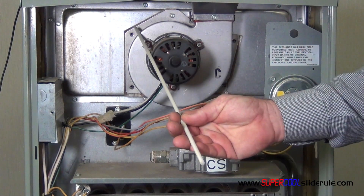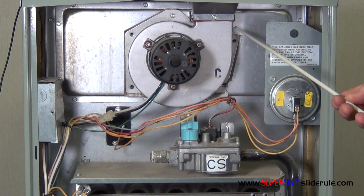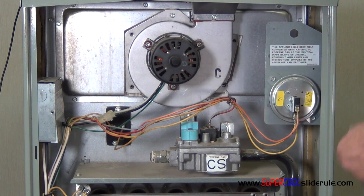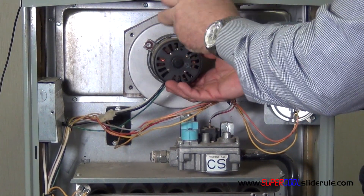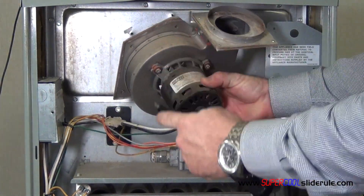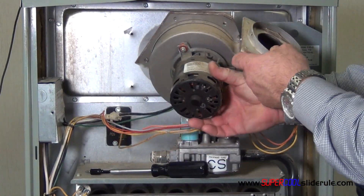Start by removing all of the screws around the outer housing of the motor. Once those are all removed, your housing comes apart like this.